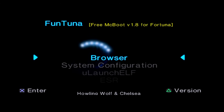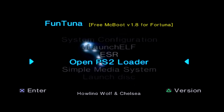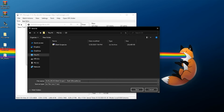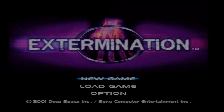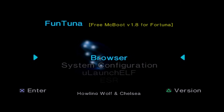Within FreeMCBoot itself, it comes with a few extra applications: ULaunchELF, ESR for playing patched ESR backup games, Open PS2 Loader, and Simple Media System. Just to demonstrate it's working, I'll go into OPL - I have a USB drive plugged in that I've already set up and configured with OPL. If you're interested in setting up OPL for USB game playback, I have a full video linked in the description. I'll pick Extermination as an example, load it up, and as you can see it launches and works just fine - all off the USB drive from OPL, which was included in the FunTuna install.